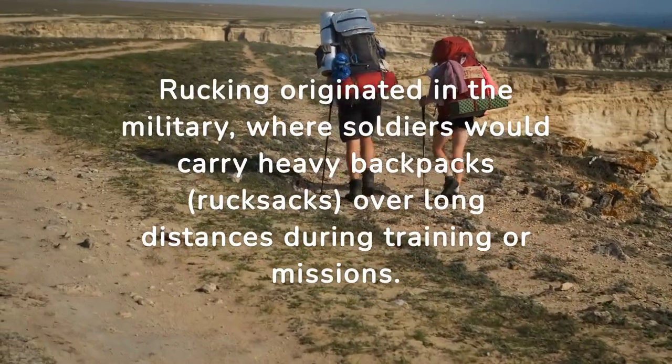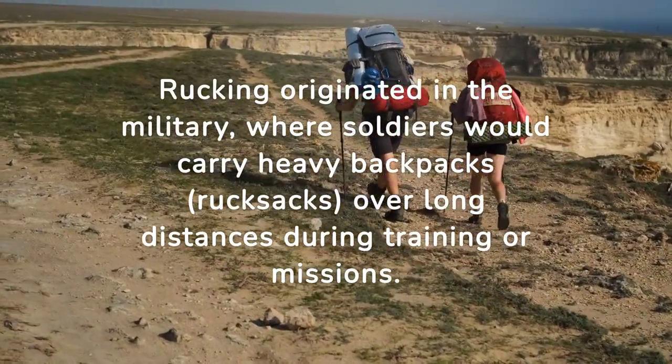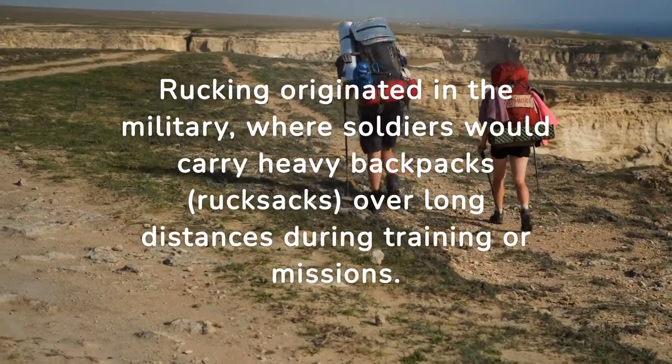Rucking originated in the military, where soldiers would carry heavy backpacks, rucksacks, over long distances during training or missions.